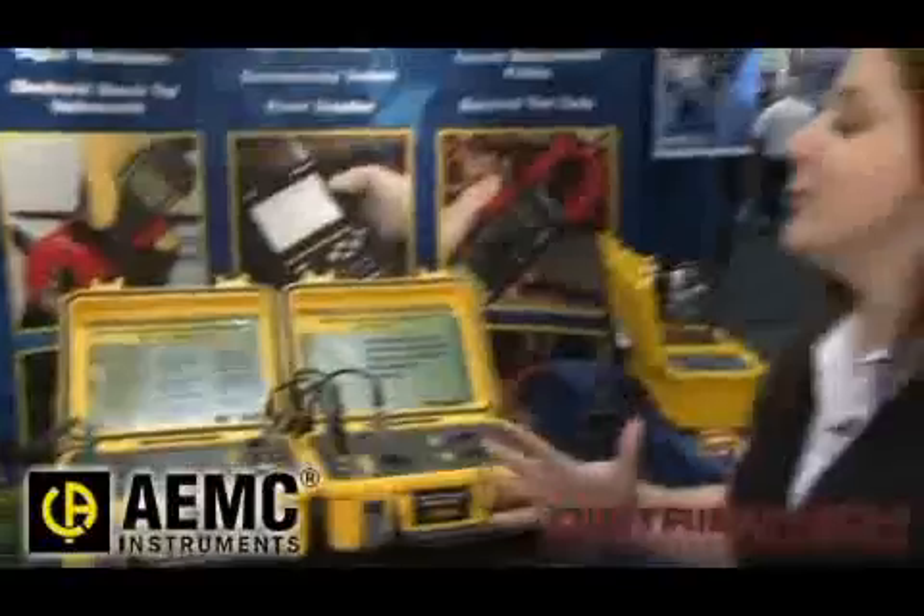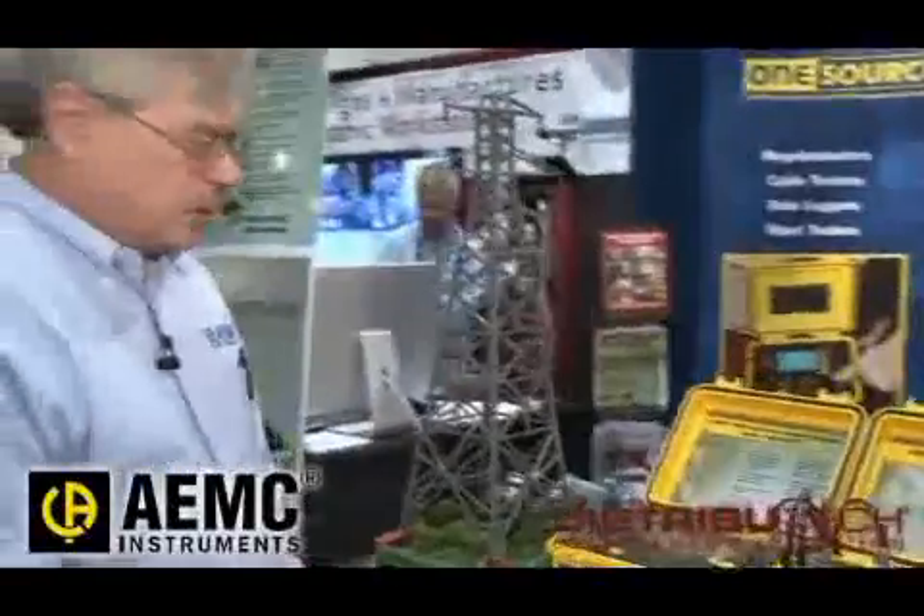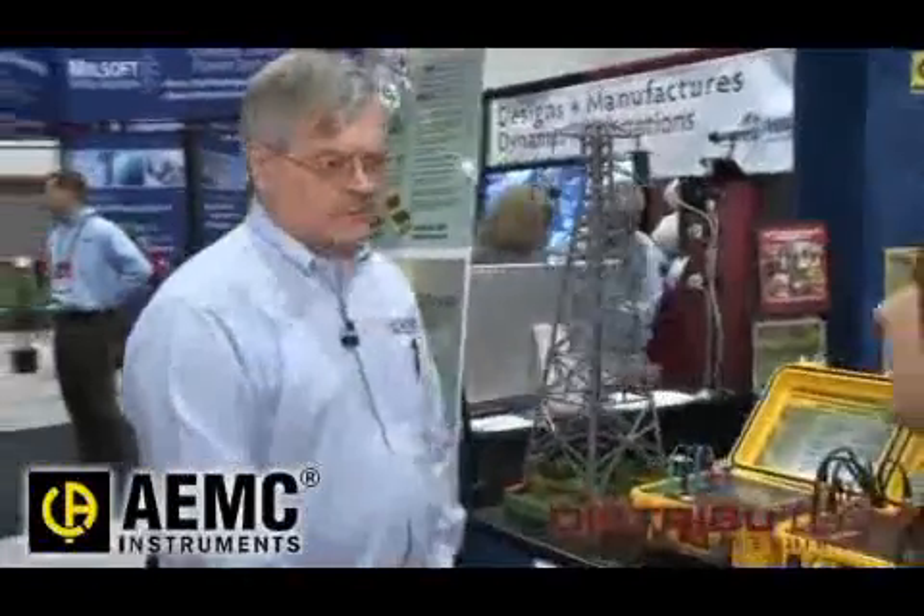Now, who would be the primary users of a product like this? In the electric utility world, it'll be the transmission engineer who's responsible for the towers. It'll be the substation maintenance people if it's substation-related work. In the industrial arena, it'll be the plant maintenance people or independent contractors doing tests for the plant maintenance.